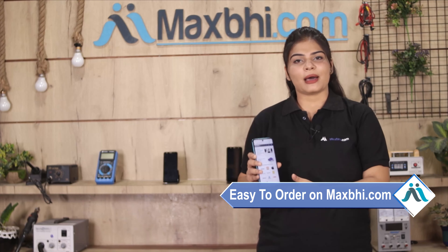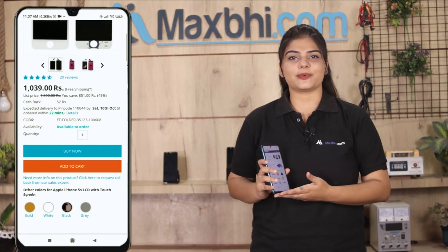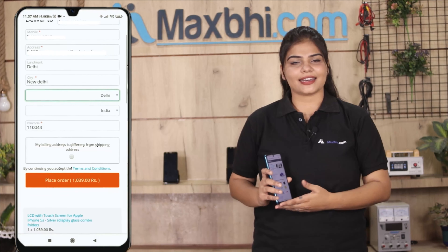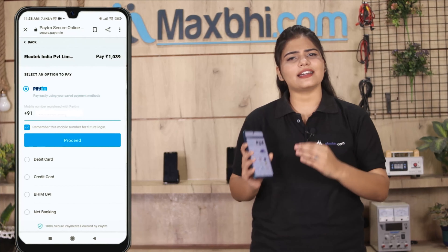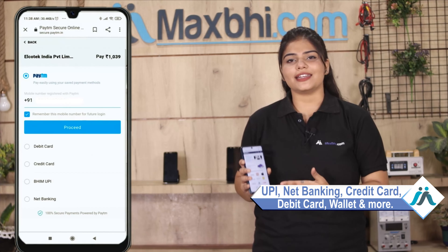Ordering on Maxp.com is very easy and simple. You can pay using multiple payment methods like UPI, Net Banking, Credit or Debit cards, Wallets, and more.